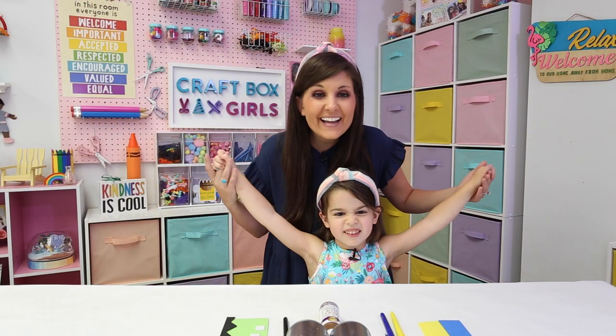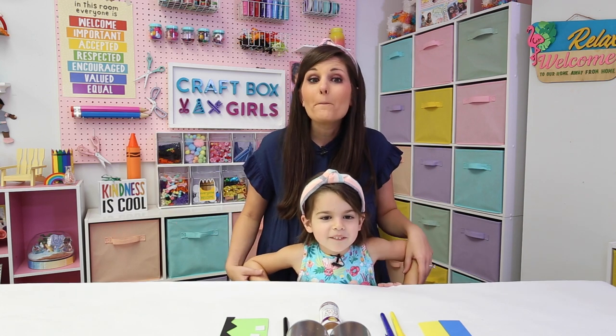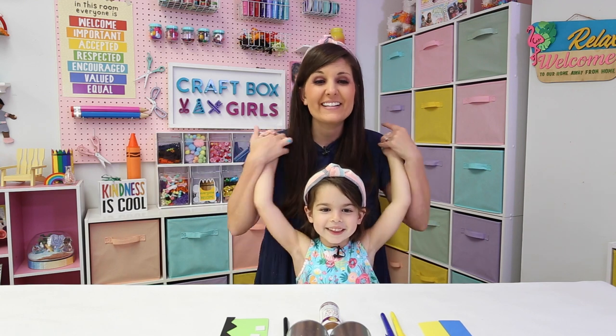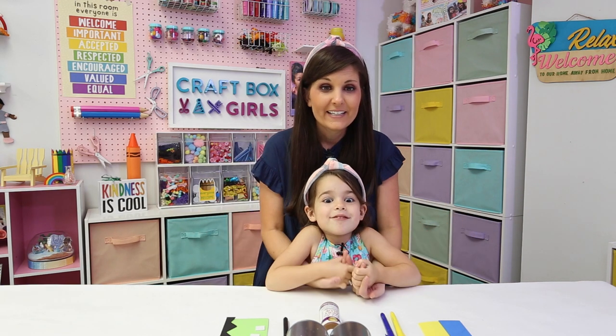Ready? Hi everyone! What are we doing today, Lily? We're doing bowling. Bowling! Yeah, we are making a tin can bowling game, right? Yes we are!